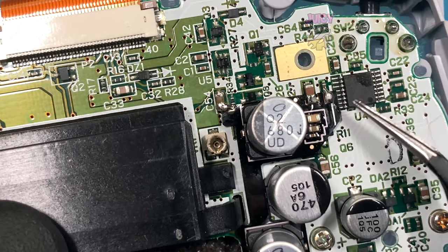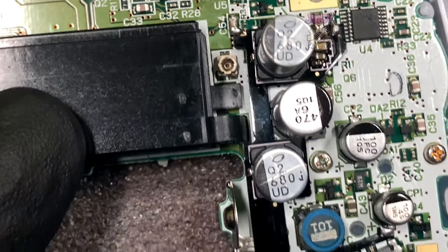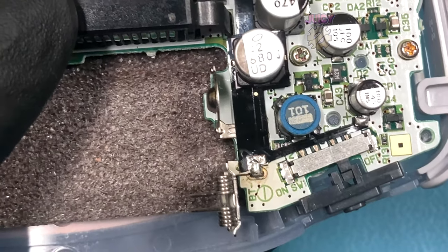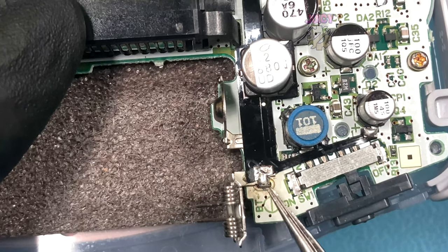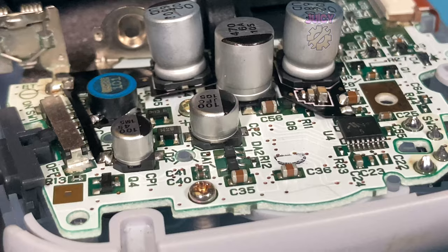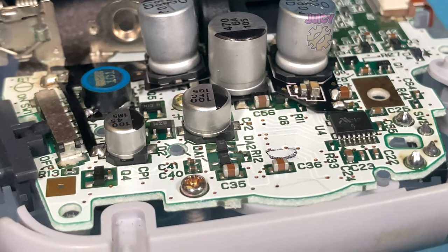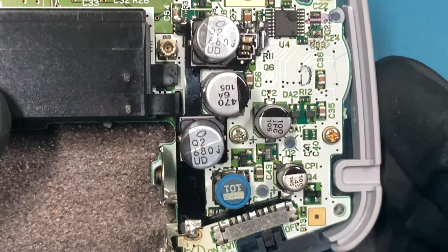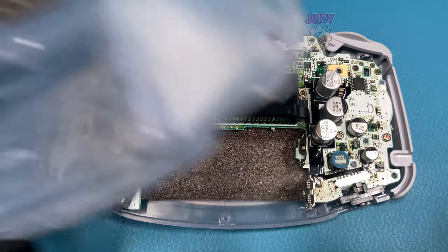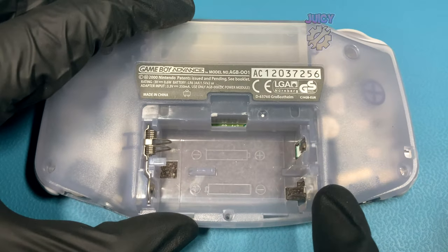One thing to be careful of is this capacitor here is a lot smaller than the rest - you want to make sure you are actually making connection to it. The only other tricky thing, as mentioned before, is the battery terminal point requires so much heat you just have to be very patient with it. One complaint with this kit is it seems to sit on top of a capacitor and flexes the whole thing, making it a bit more difficult to install. But that is it fully installed, so we can put the rear half of the shell back on, reinsert all the screws, and get to testing.